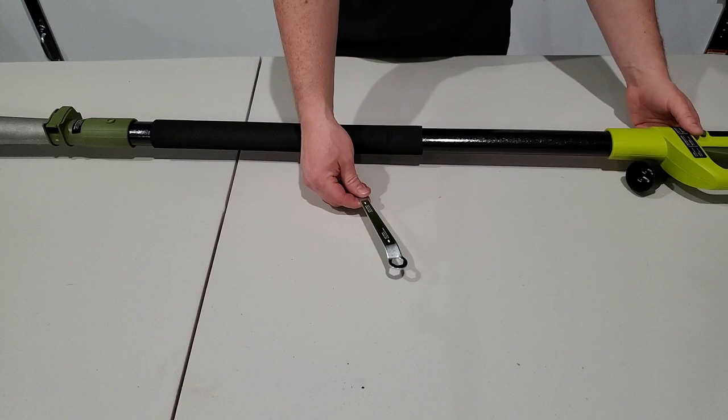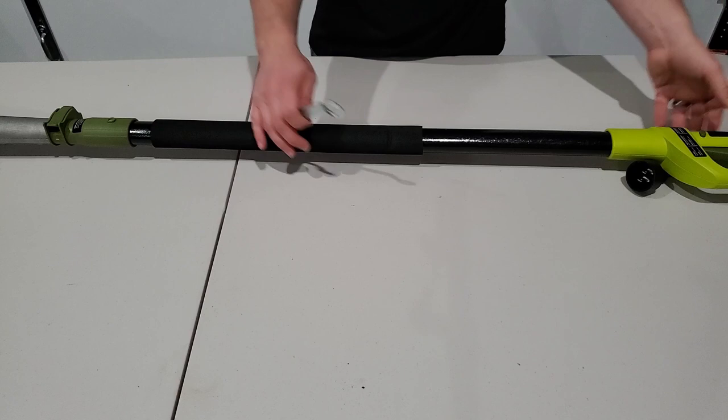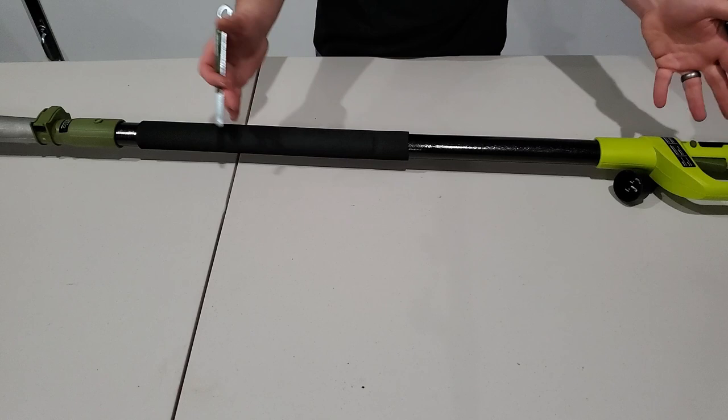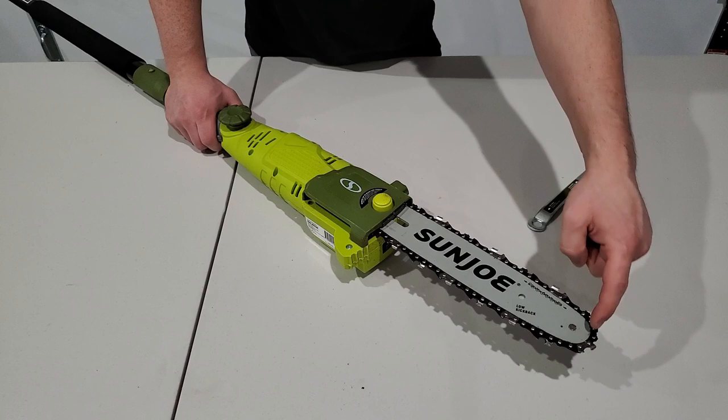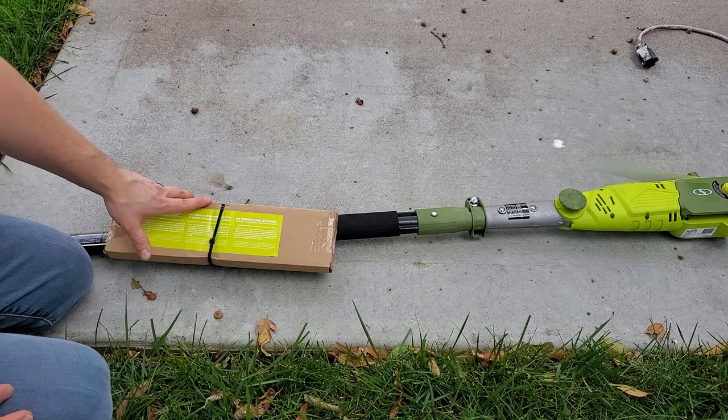The biggest complaint I have is that there's nowhere for onboard storage of the wrench. It would have been so easy to have a slot in the handle that you could slide this into — I'm really disappointed they didn't do that. I feel like you're going to lose this wrench unless you tape it to the handle or something. The chain has a cutter on every other link and it is a low kickback design. Just make sure you're not cutting with the tip section of the chain.